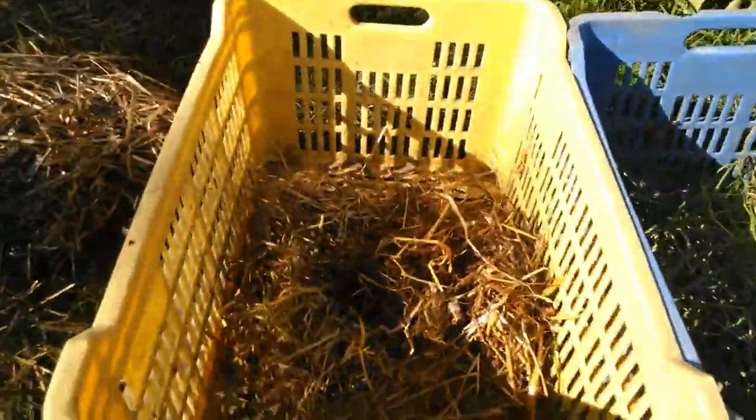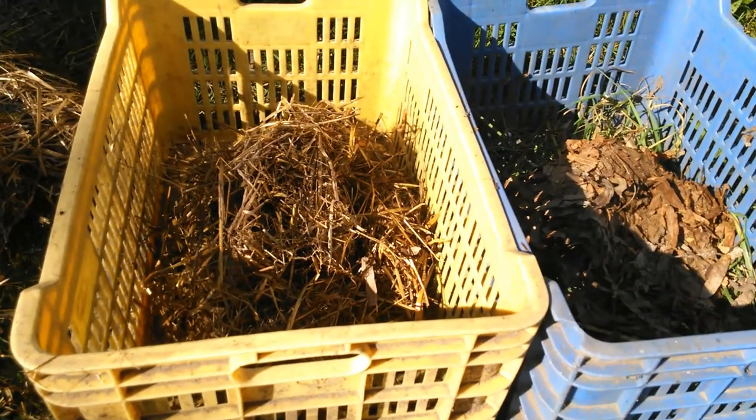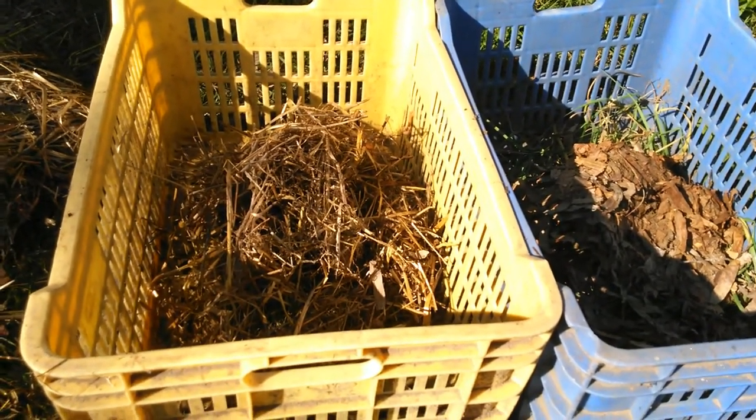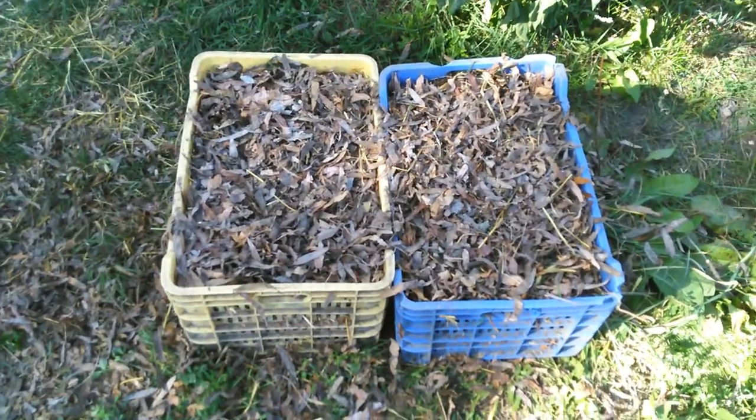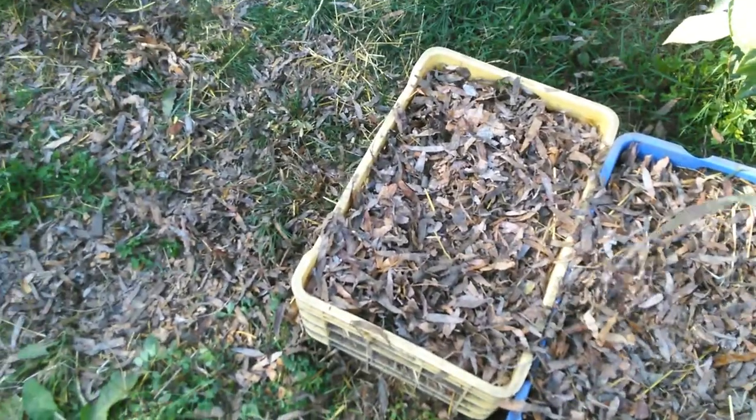So one part manure or fresh cut grass and 30 parts straw or dry leaves. I'm going to continue until the two boxes are full. After I mix them well, I'm watering it.